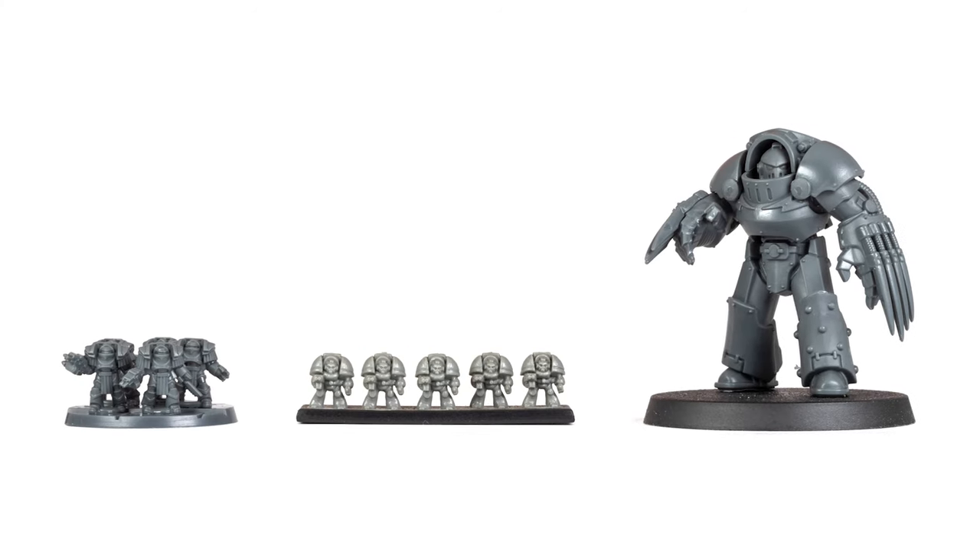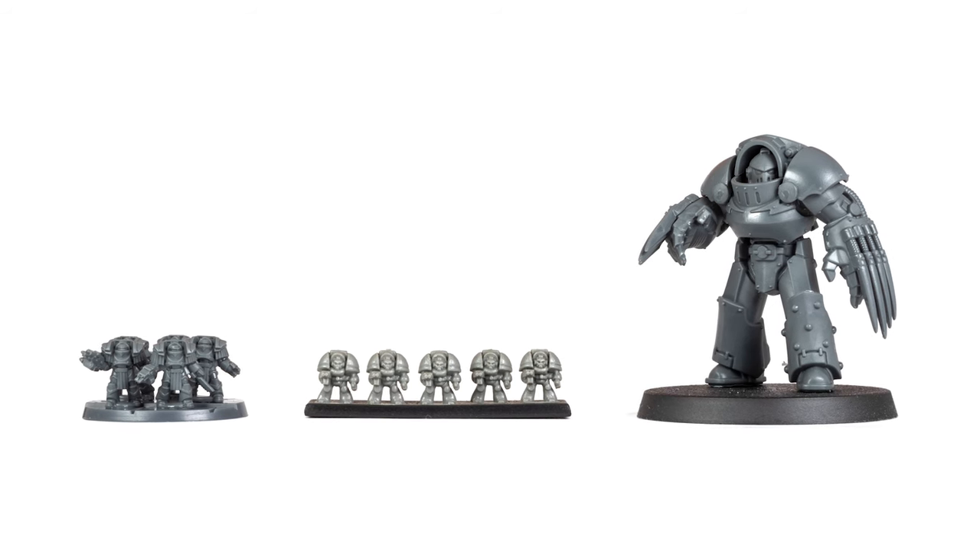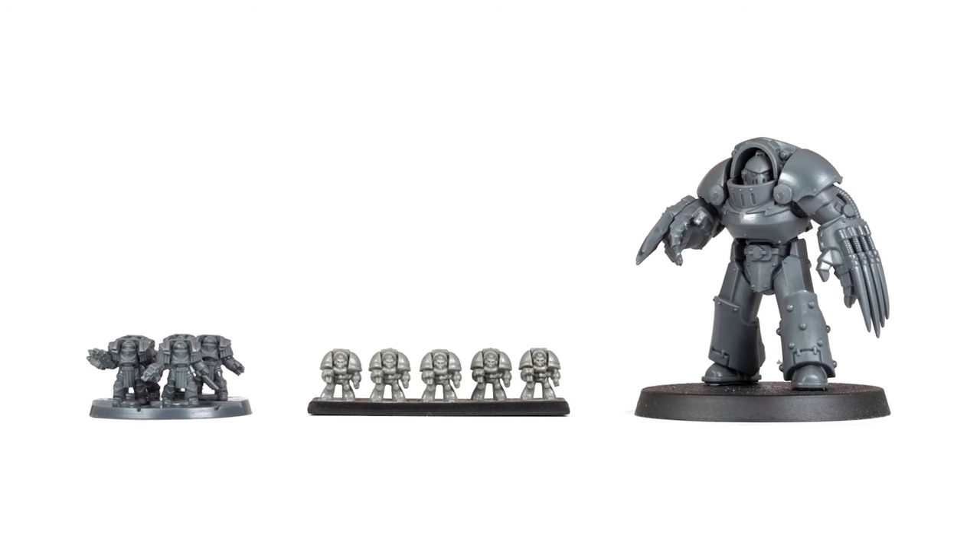Here we have a base of Cataphractii Terminators from Legions Imperialis next to a base of Epic 40,000 Terminators and the Tartarus Terminator from the Horus Heresy.